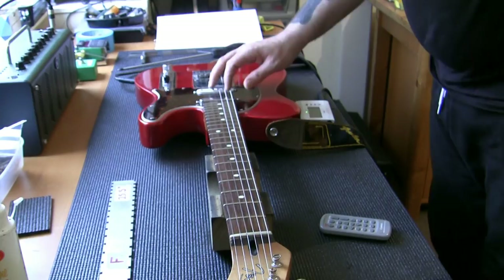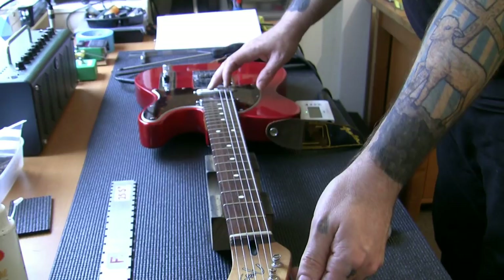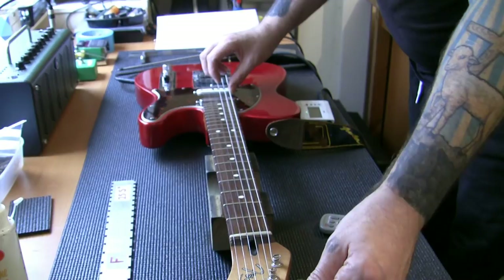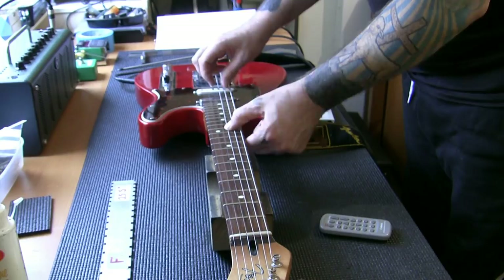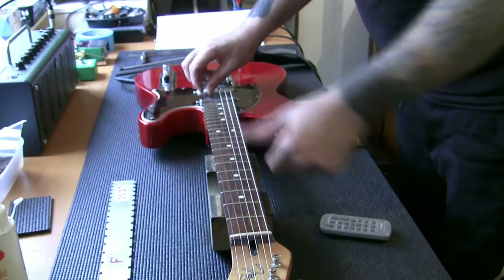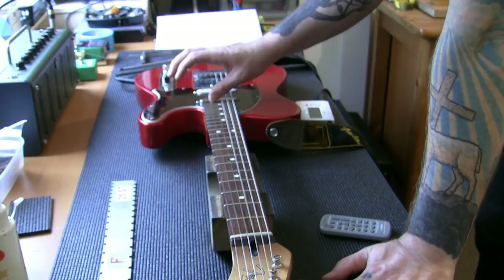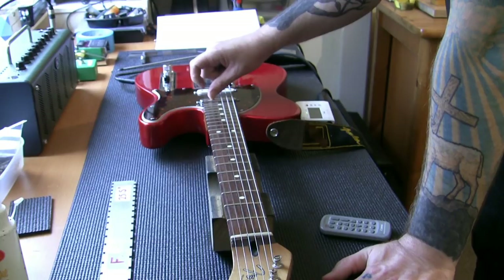Still flat - give it another turn and tune the string back. There's the E note - a tiny bit sharp now. Perfect. Tuned in perfectly. The intonation is set on that string. Also, Paul mentioned a sitar-like effect on one string - that's normally because the nut slot isn't cut correctly, so we're going to clean up and re-cut that nut slot to get rid of it.